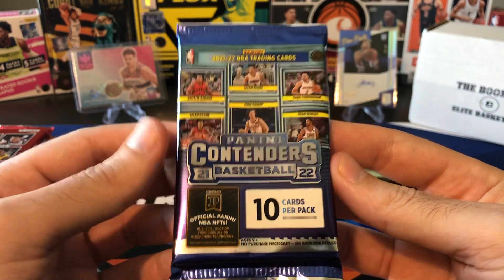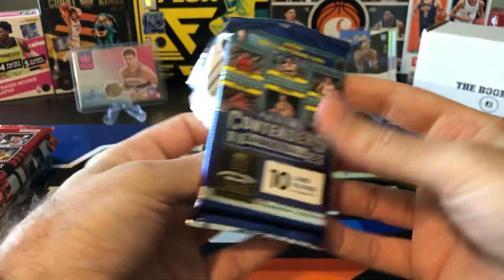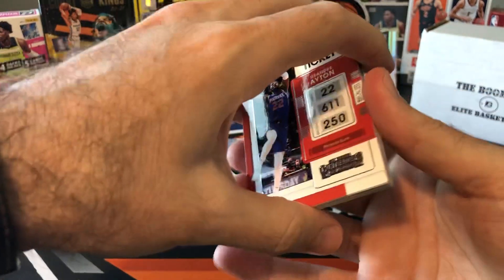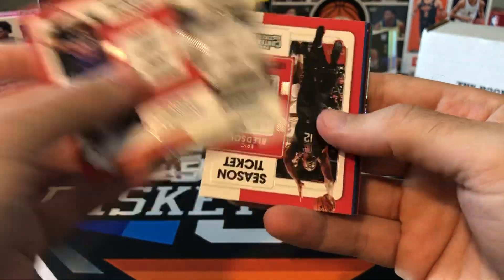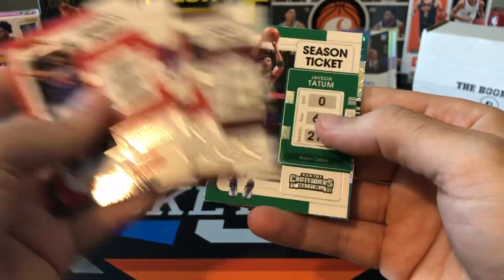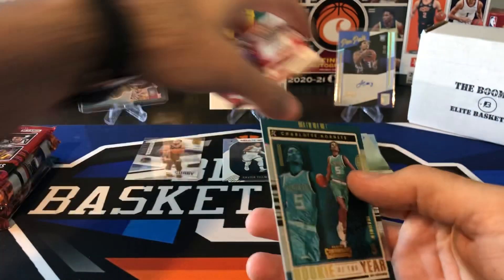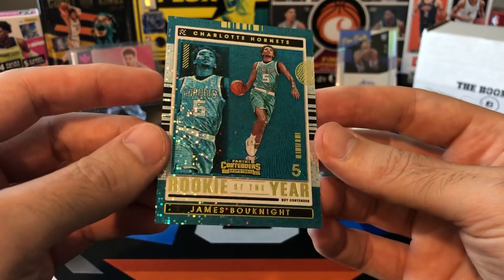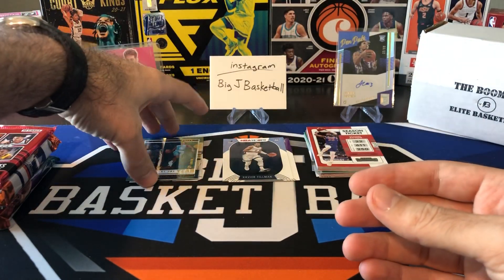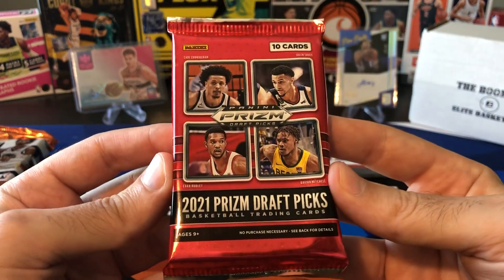21-22 contenders — we are looking for cracked ice autos. There's lots of on-card autos in this product, but only two autos per box. I already see something shiny on the back there — probably just an insert, probably no big auto. Durant, Bledsoe, Seth Curry, KAT, AD, Lillard, Sexton, Tatum, and we got James Booknight. We've been pulling a lot of James Booknight on the channel lately — rookie of the year contender card, James Booknight. I don't think he was quite a contender for rookie of the year unfortunately, but we'll throw that in the middle.